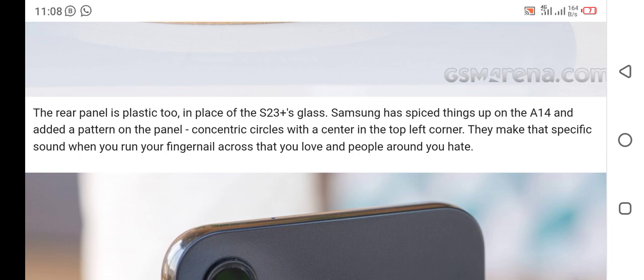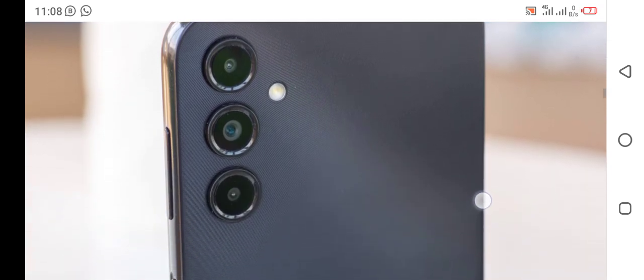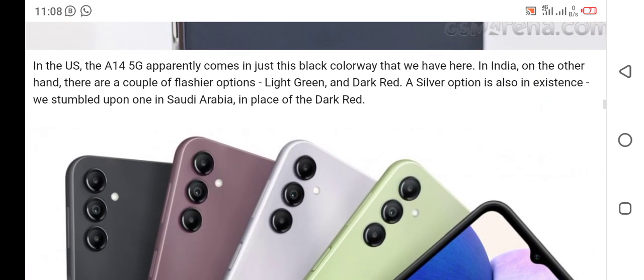Something spices things up on the A14 — there is a pattern on the back featuring concentric circles with a center in the top left corner. They make that specific sound when you run your fingernails across it that you love and the people around you hate.